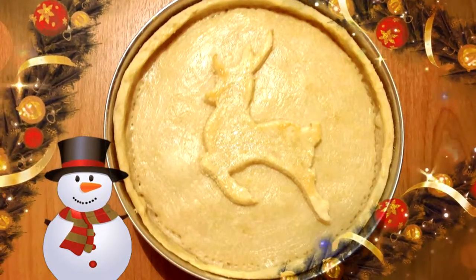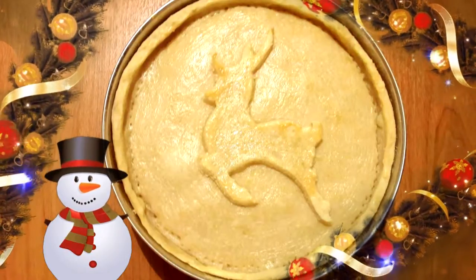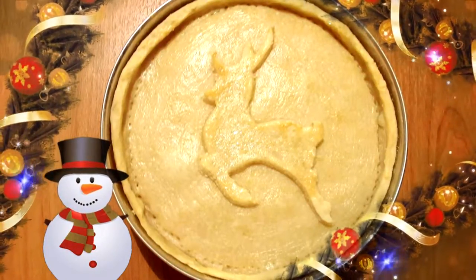Hello guys, it's Jane. Today I'm going to make something very special — it will be a Christmas deer chicken pie. Let's get started.